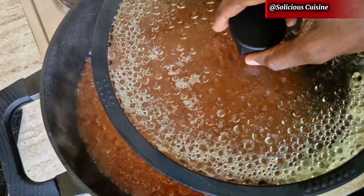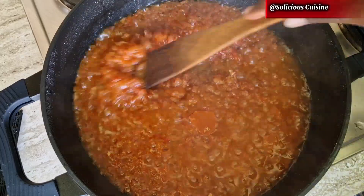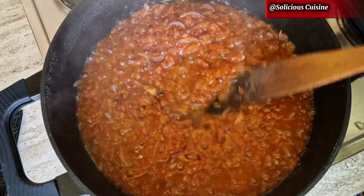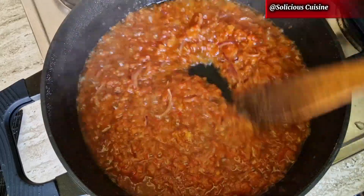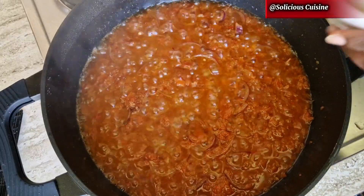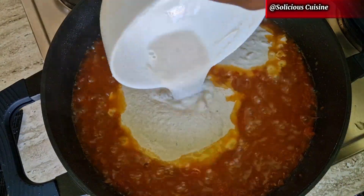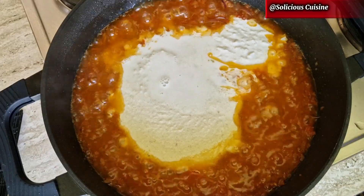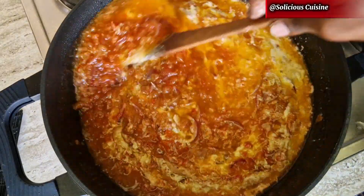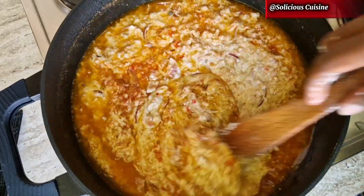After a while, this is how you want your tomatoes to look. I didn't cook for the full 10 minutes — I just let it cook until the water dried up. Then I add the egusi paste, ginger and garlic paste, some salt, and seasoning, mix everything together, and let it simmer on low heat for about 15 to 20 minutes.